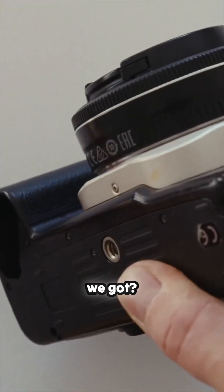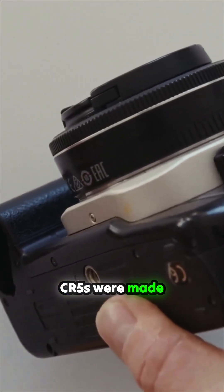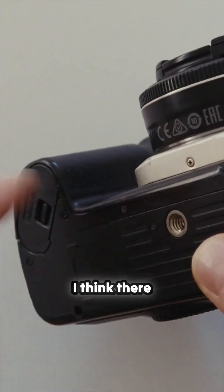Here are the batteries. This has got some annoying batteries — these are two CR5s. Not all CR5s were made the same size, so sometimes you buy them for this thing and they don't fit. I think there was a battery grip you can get for it as well.